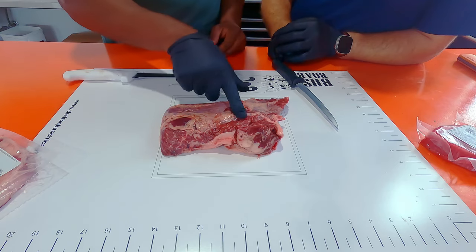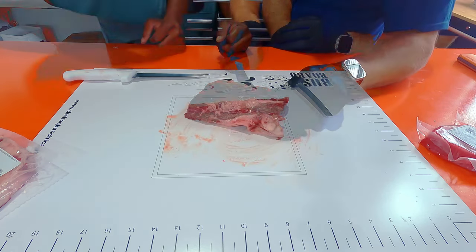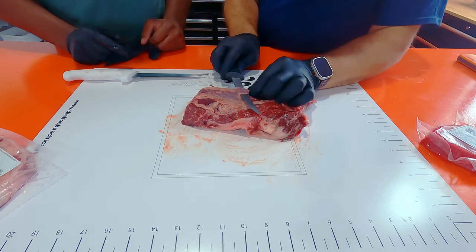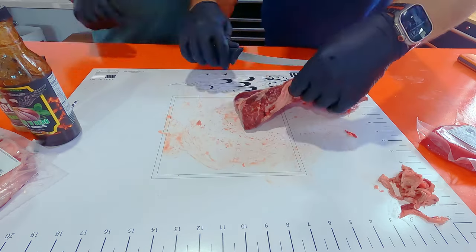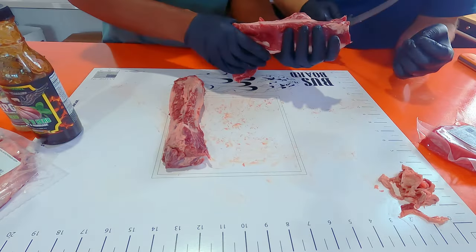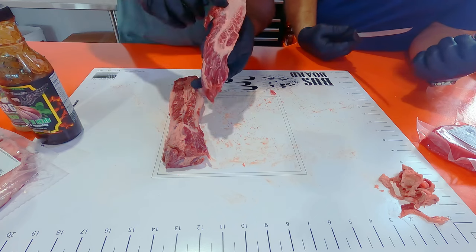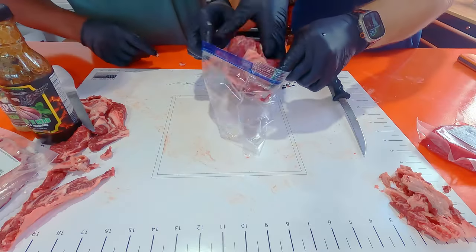We'll start with this hanger steak. Have you ever trimmed one of these? The hanger steak has a fat seam running through it, so it's really nice to cook it as two pieces. Just north of that fat seam, take that out, and we should also get that silver skin off as well. Now we want to separate those two pieces — this is what it looks like when you have them separated. Cory's going to run his knife behind it and just take that piece off.